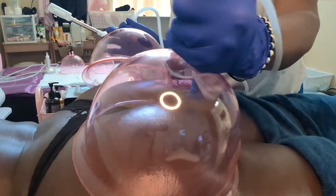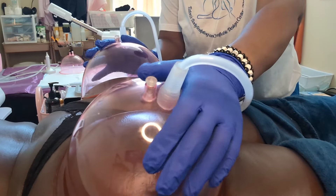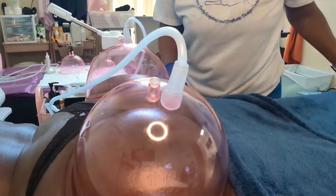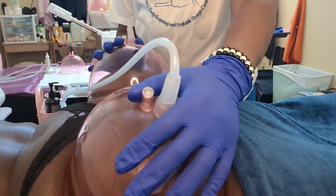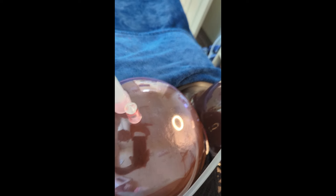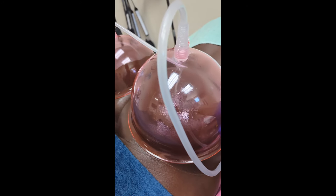Now I'm putting the cups on the client — this is the most important part where the vacuum therapy comes in. Since she's been coming since April, we don't have to leave the cups on as long, but when clients initially come in it's a longer process and you have to adjust both the time and the suctioning rate. Here you can see how the cup pulls the whole entire butt cheek in. It's not painful but it is a discomfort, so make sure the pressure level is comfortable for the client.